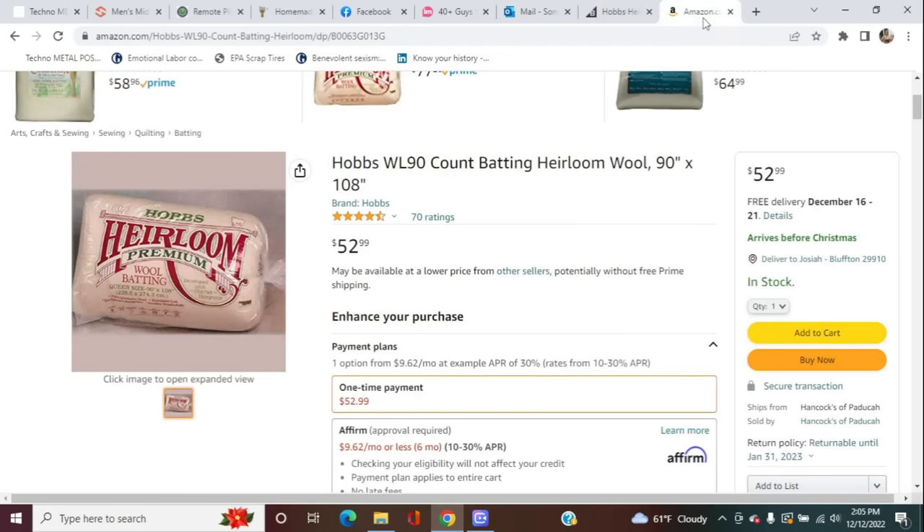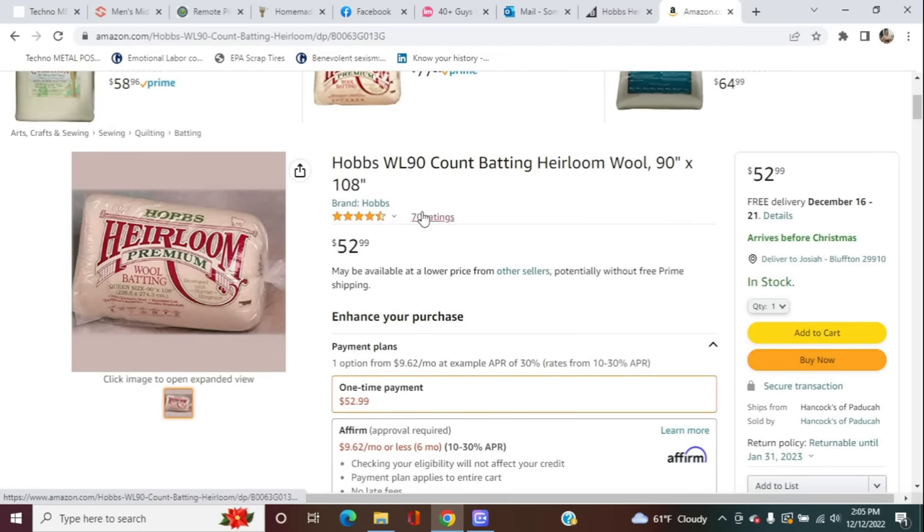So we move on. New plan. We have been through this room, ripped it apart twice now, have not found the batting. We have gone through the storage unit twice now, could not find the batting. Fortunately, if I do have to buy it again, Amazon at least has it for the low, low price of $53. So double what I paid 13 months ago.